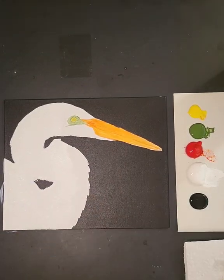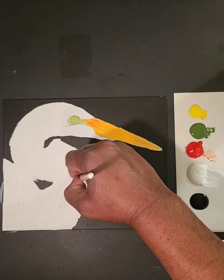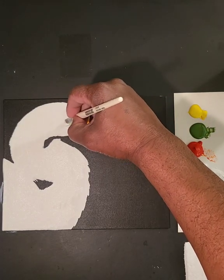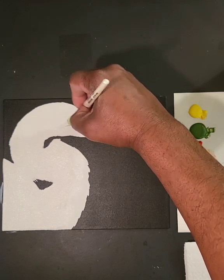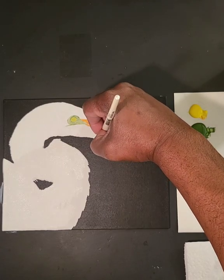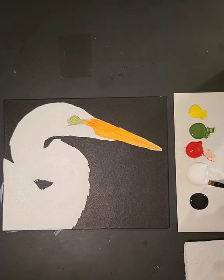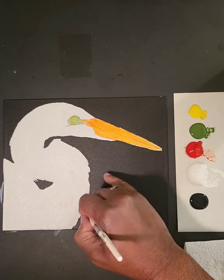I'll switch back to the smaller brush so I can be more detail-oriented. I'll come closer to the body, even around the eye now. All I want to do is build a little color so that I can start to add gray to help show where the different feathering is, show where the different parts of the heron's body are. We'll have some feathers coming off the bird, but first let's just establish some color, then I'll show you what I mean.